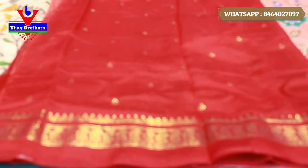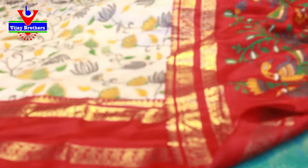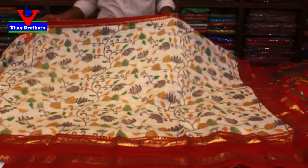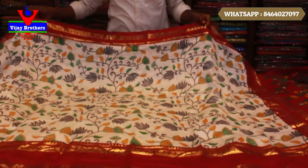If you want to get a nice color combination, please contact us on the screen and please contact us on our website, and subscribe to our channel.